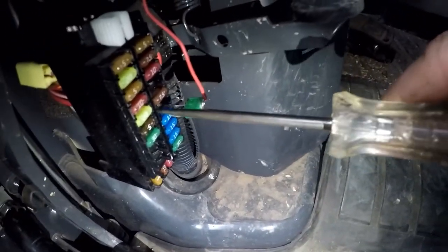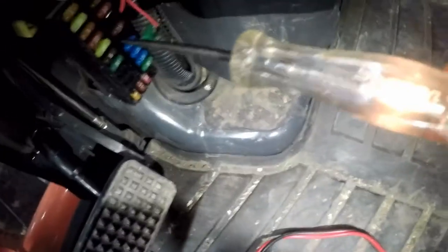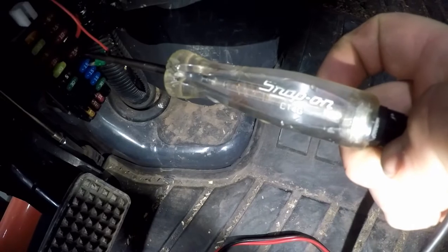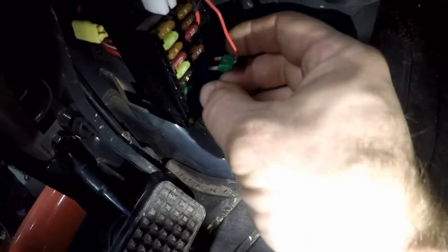So take your test light and stick it in on one side of the fuse. Turn the key on. I have power on the left side and nothing on the right side. Since I don't have power on the right side, we'll use the fuse tap on the right side.